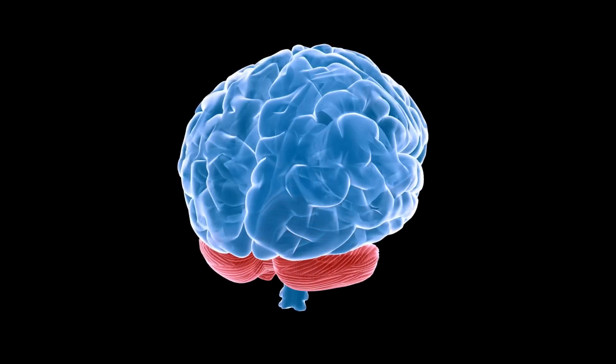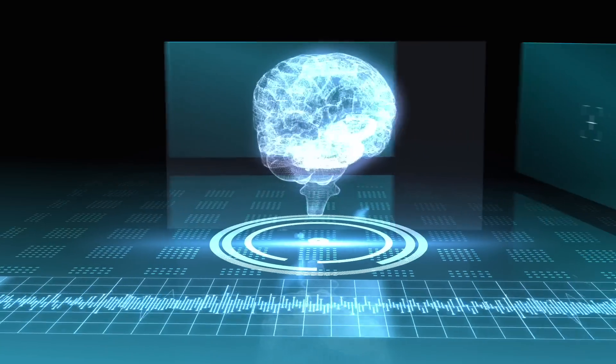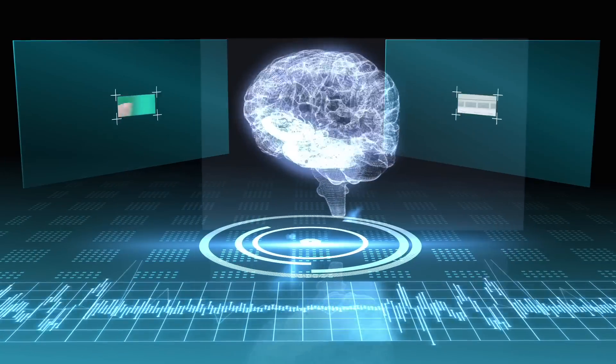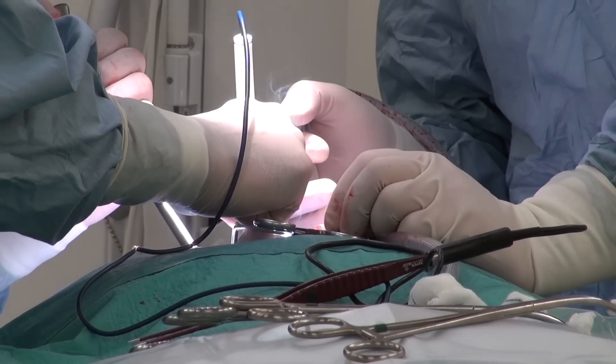How do you fix a brain that's not working properly? Well, until now, the only real option has been to open up the skull, implant electrical or optical fibers, or even remove parts of the brain. If you do something like surgery or ablation, even with ultrasound, that's an irreversible one-time procedure. But this scientist has a different idea.